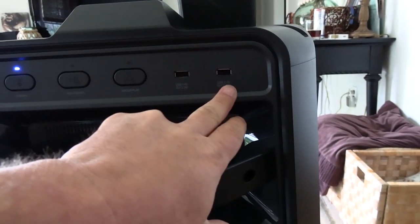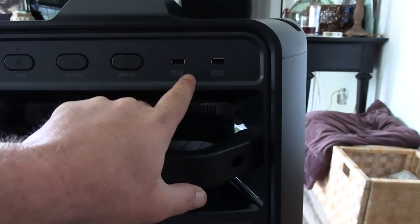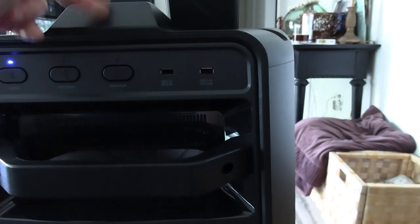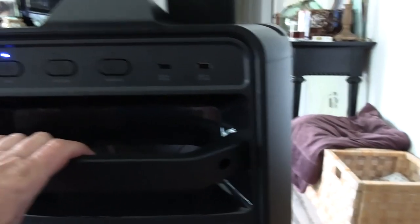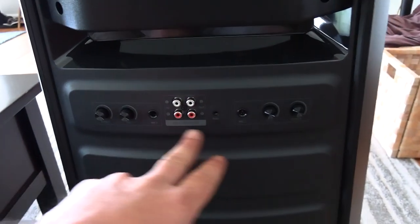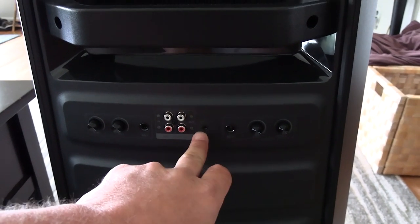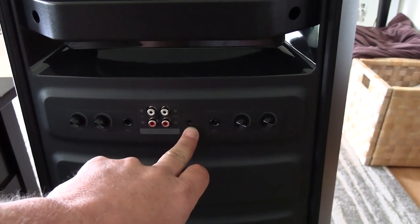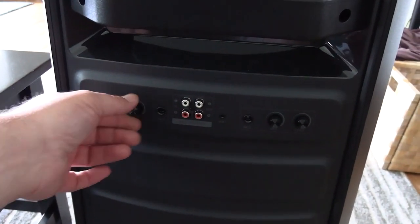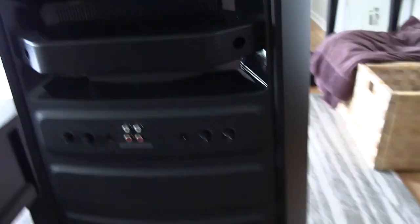There are a couple USB ports - sometimes these are just for charging, but since USB showed up in the front functions, I'd say these will accept playlists from a flash drive so you can play right off them. Then there's a microphone connection - two mic connections - plus an auxiliary port, which every wireless speaker should have. Playing through auxiliary is a lot clearer than Bluetooth. Each microphone has independent volume and echo control.